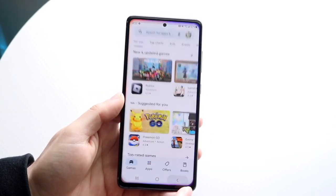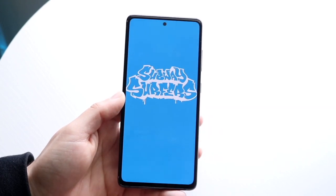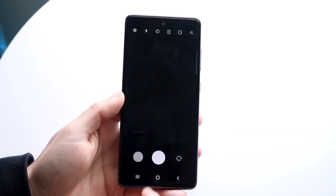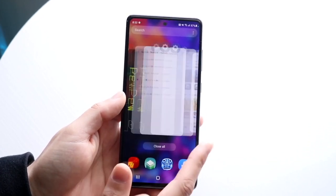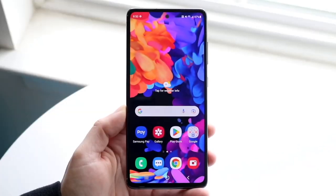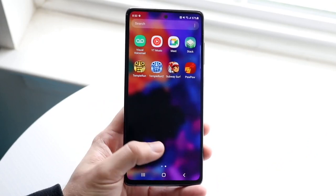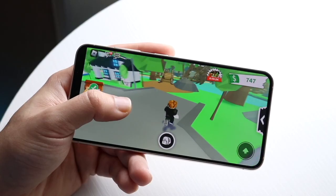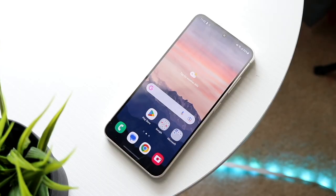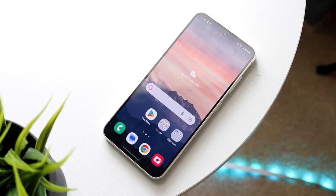Is the plastic back a deal breaker? Not really, but you are getting an overall much better feeling phone on the Galaxy S23 than on the S20 FE. You're getting IP certification on both phones, which is great. You're getting very good build quality on both, and wireless charging and reverse wireless charging on both as well. So there's definitely a lot of overlap — a lot of flagship-type features between both phones. But if you're looking for something more of a flagship feel, the Galaxy S23 makes more sense.